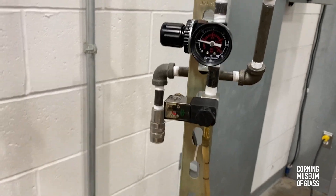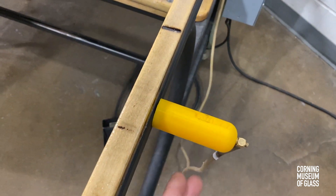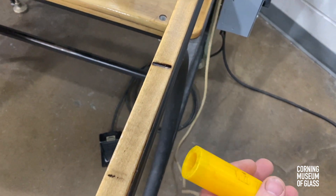When engaged, the compressed air comes down our latex tube — in this case, to a magnetic blowpipe adapter.